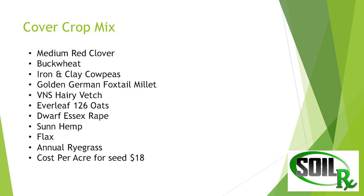This is what we seeded in this particular mix — and I'm not going to say this is the right answer, we're going to tweak it for next year. We've got some red clover, buckwheat, cowpeas, millet, hairy vetch, oats, rape, sunn hemp, flax, and annual ryegrass. You can see the cost was $18.